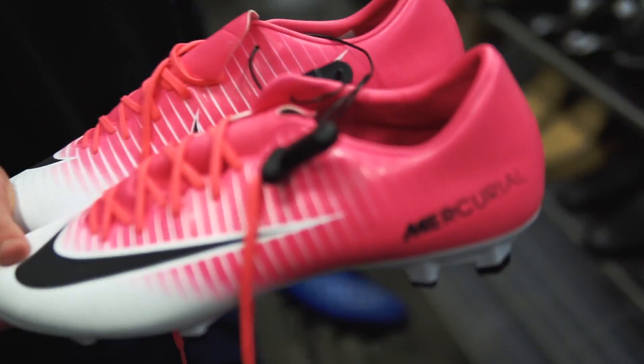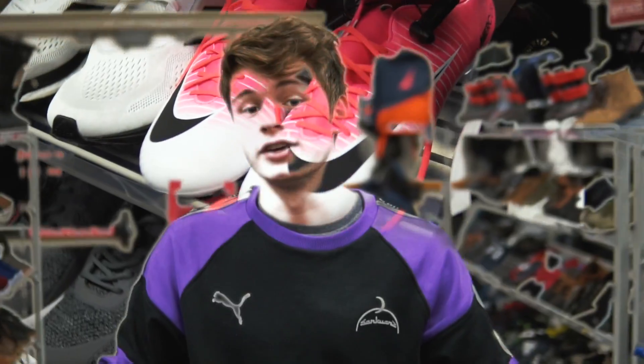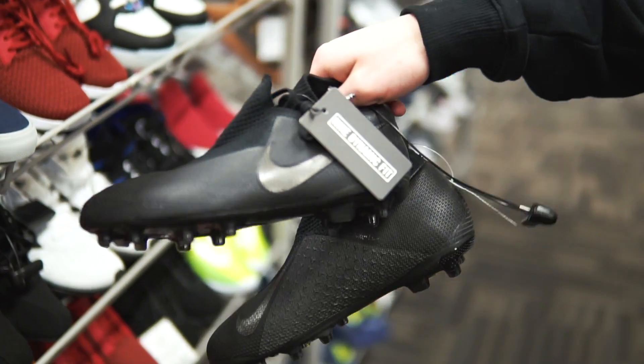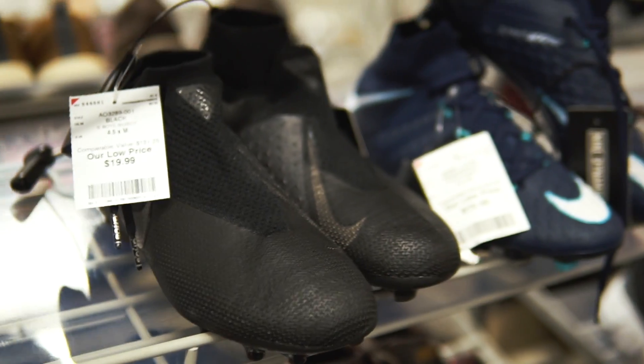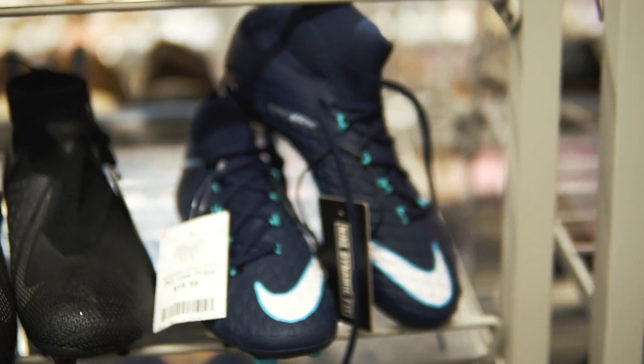Other than these Magistas, we've got some takedown Mercurials — again $24.99 but it's not worth it. If you're shopping for kids boots, come to Burlington. Here I've got two pairs of top ends: the Hypervenom for $20.00, ACC and everything, and then the Phantom Vision top end as well for $19.99. So definitely some crazy finds and these things are like everywhere.